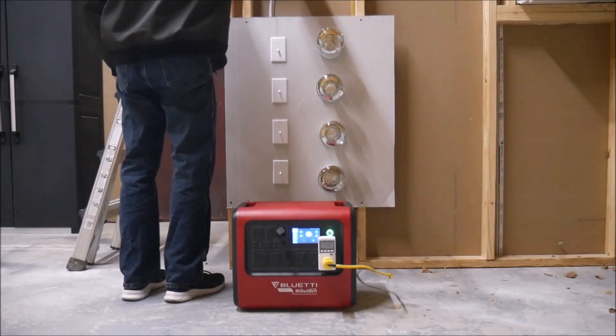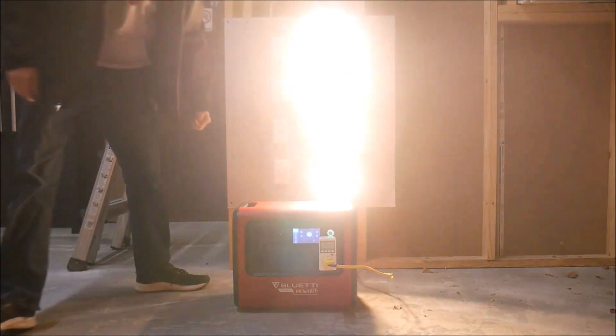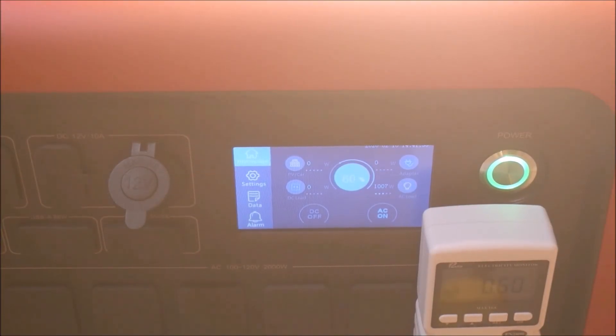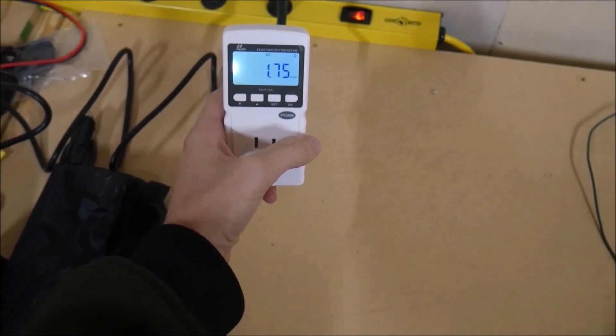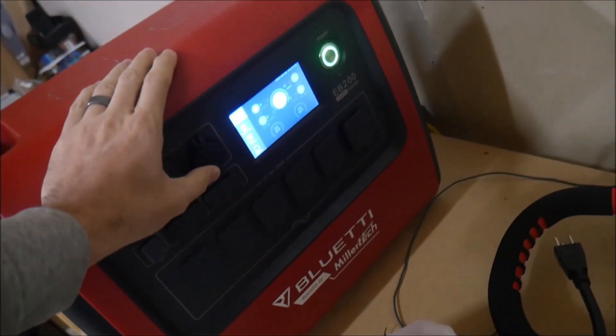The first test was too easy for a monster-sized power station like this. So for the second test, I used all of the heat lamps for a total of 1,000 watts. I also monitored the station much more closely during the test. Obviously, the power station drained a lot faster, but the voltage and everything held rock steady. On this test, the cooling fan did kick on. After a little less than two hours, the EB200 was tapped out. Surprisingly, the EB200 performed even better by providing 1,750 watt hours of power. Part of that is certainly because it was a little bit warmer in my shop, but it also speaks to the quality of Blue Eddy.